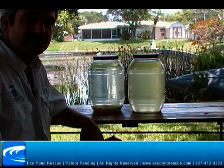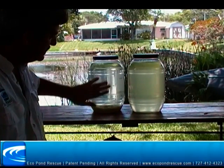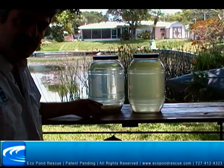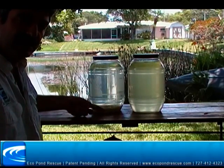Here we are about 24 hours later after the pond log was put into this jar. You can see it's much, much clearer than this one. It's reduced the nutrients by binding to them and then creating a flock in the bottom.